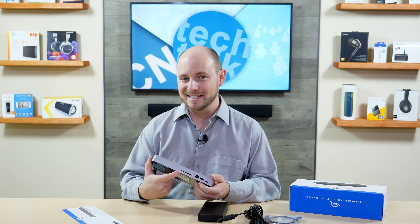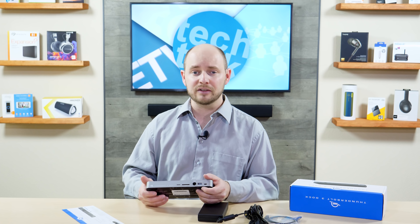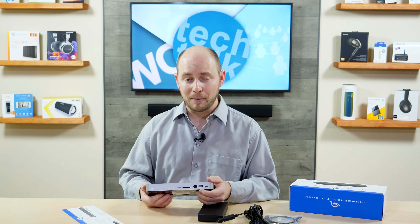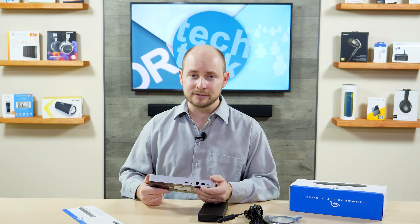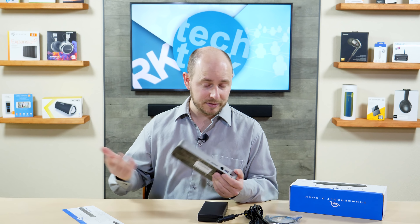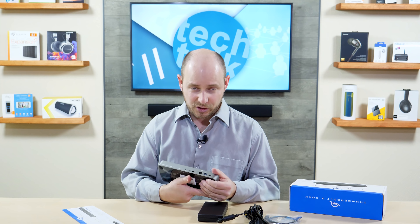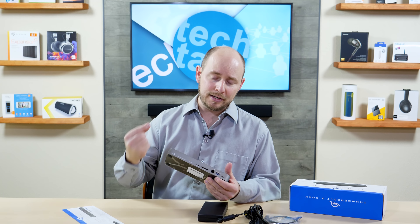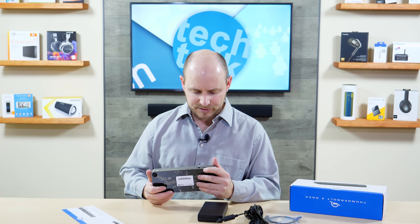Thankfully, you can just hide this underneath your desk. Last but not least, you have a USB Type-C cable — or more like a Thunderbolt 3 cable, that can also be used as a USB Type-C cable. And that's it. This is all you need: you have the power brick and the half that plugs into the wall, the dock, a little bit of instructions, and a Thunderbolt 3 cable to connect the dock to your laptop or desktop — whatever floats your boat.